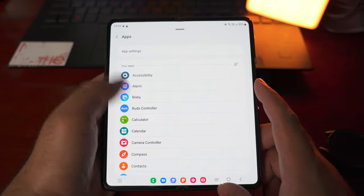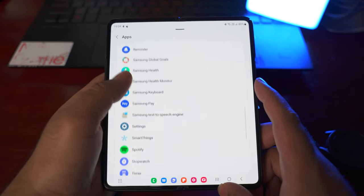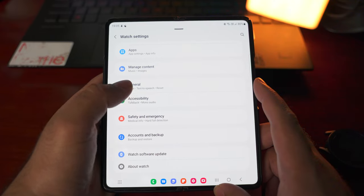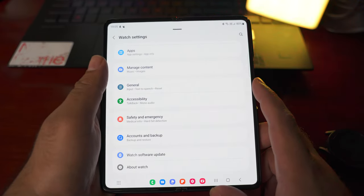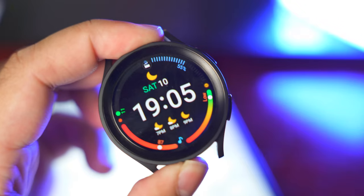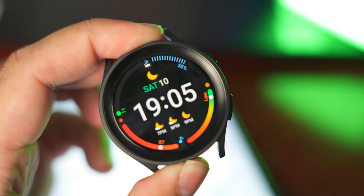Next are the apps — these are all the applications installed on the Galaxy Watch and you can manage them from here as well. The accessibility controls are here too. And finally, we have the watch software update option. That is all with the Galaxy Watch 5 Pro Tips and Tricks.